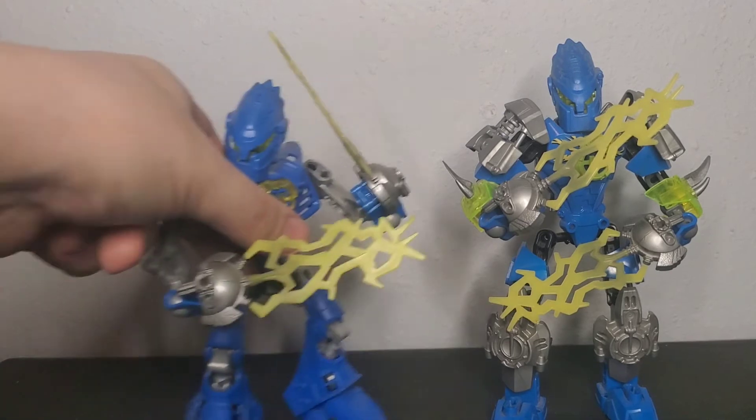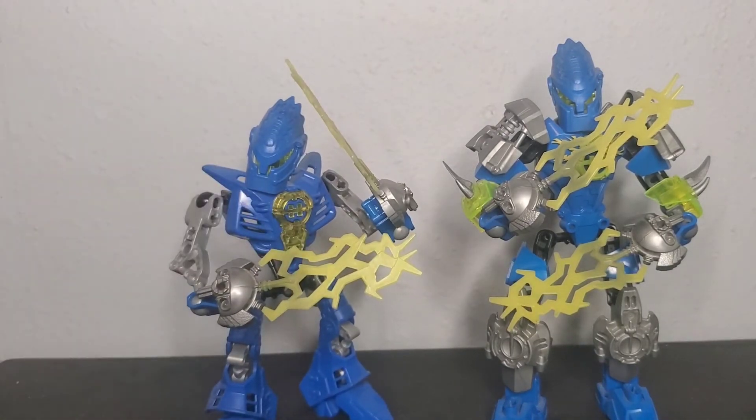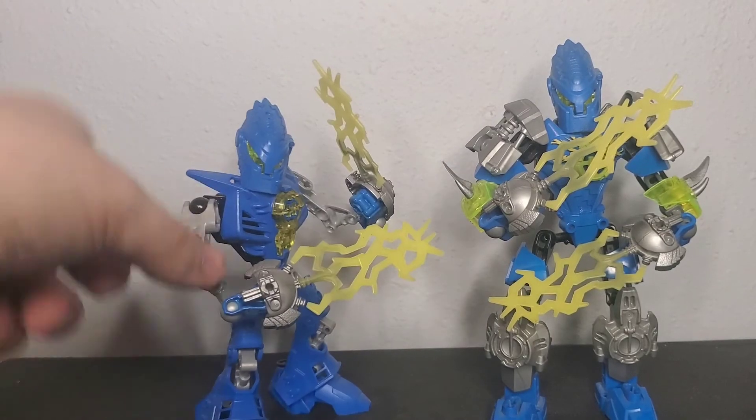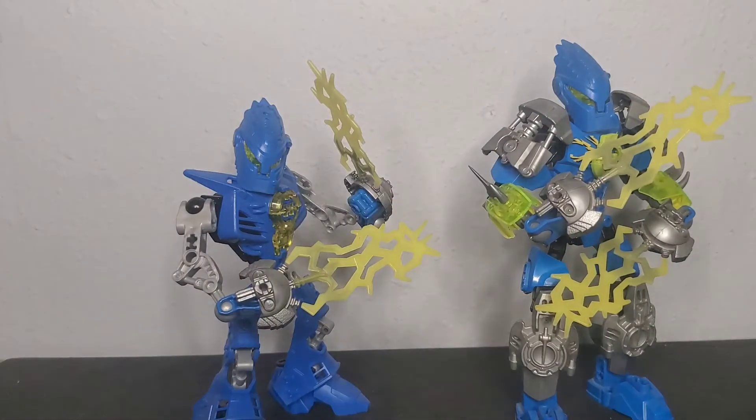The Surge that this figure is based off of the most is his 1.0 form. I feel like the amount of silver that I used references the original pretty well, as well as the swords giving them the same kind of look.